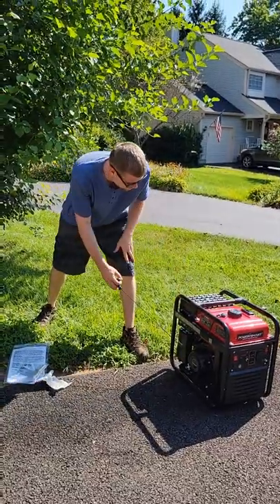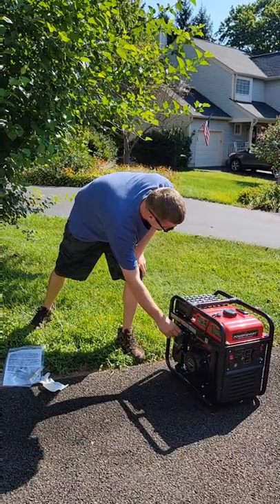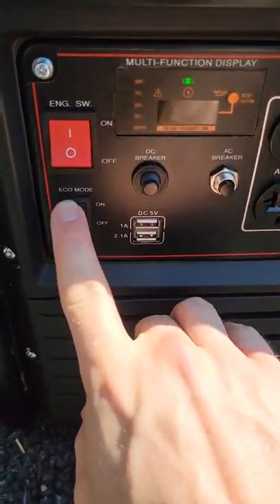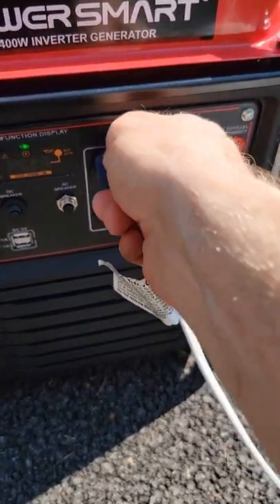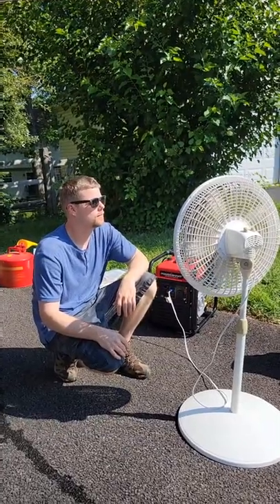You can plug this thing up to an RV, plug your cell phones in it, or plug appliances directly into it. If you want to use it as a whole home backup system, you're going to need to load manage a little bit and ground the generator. If you're just going to use it for a few household appliances, all you have to do is plug it in and you're ready to go.